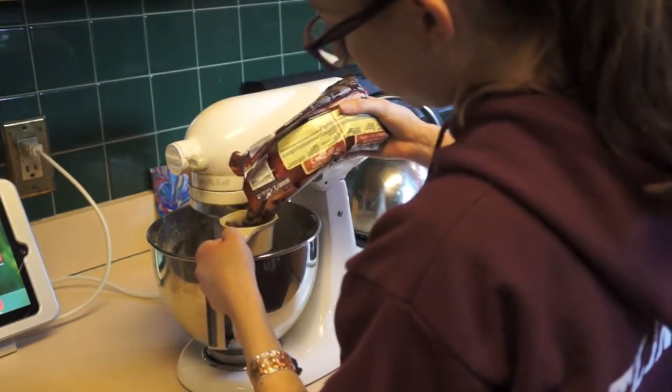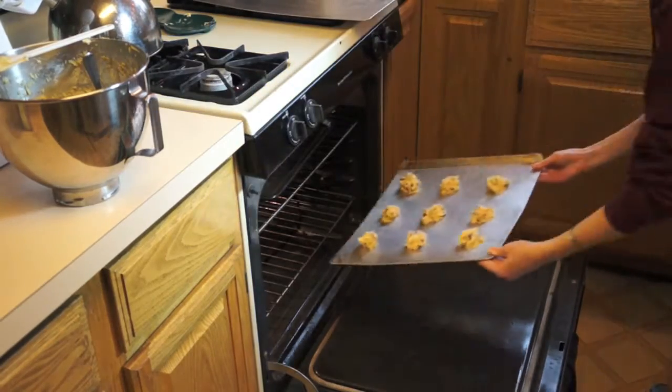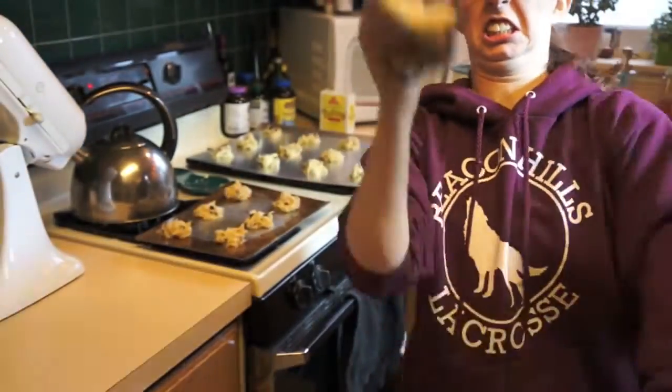And of course, it's chocolate chip time. Now I'm putting my cookies into the oven for 10 to 15 minutes at 350 degrees Fahrenheit and you have to make sure you grab those oven mitts and a spatula too.